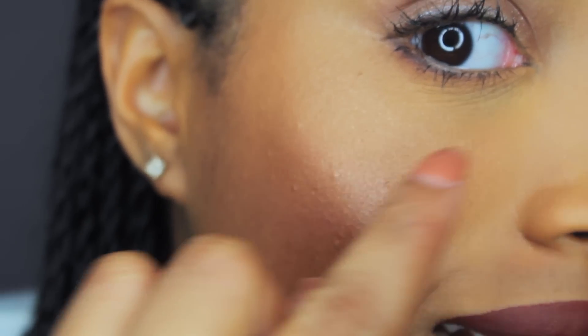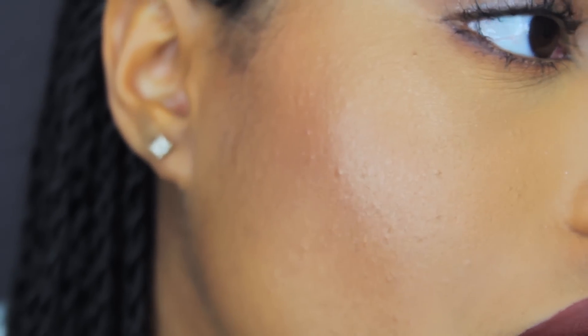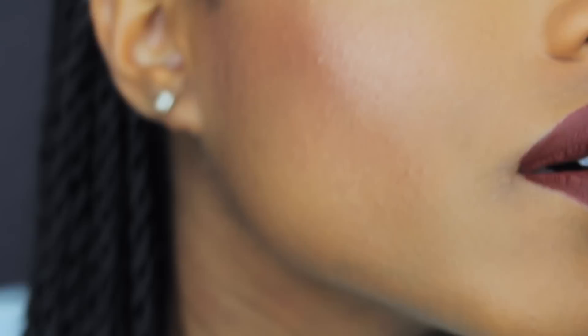I'm loving the way the foundation is holding up so far. I want to show you guys the texture of my skin up close to show it doesn't look cakey. Zooming in — underneath the eyes I have banana powder for my under-eye concealer, but you can see the texture of my skin isn't super cakey. I love that.